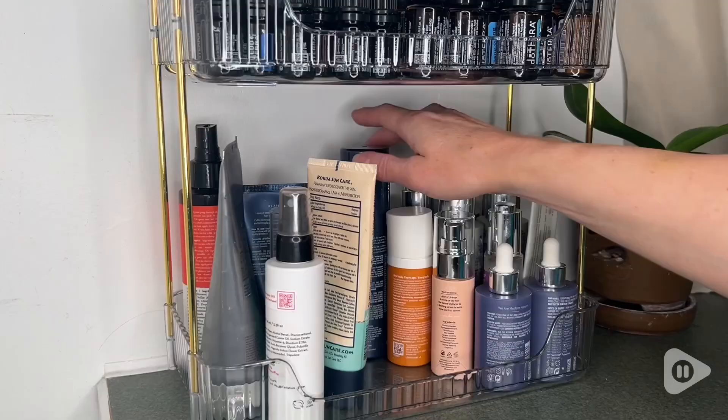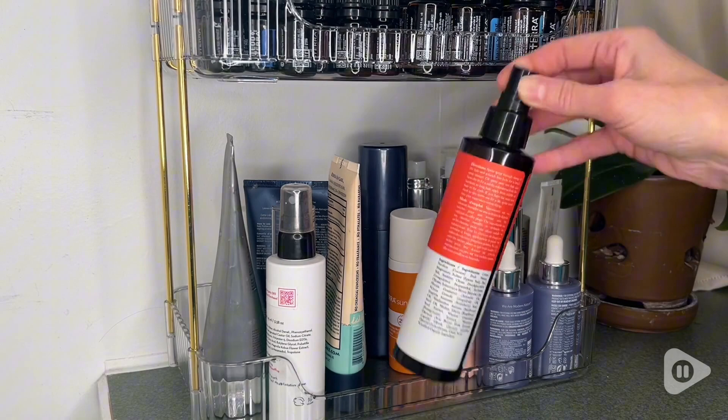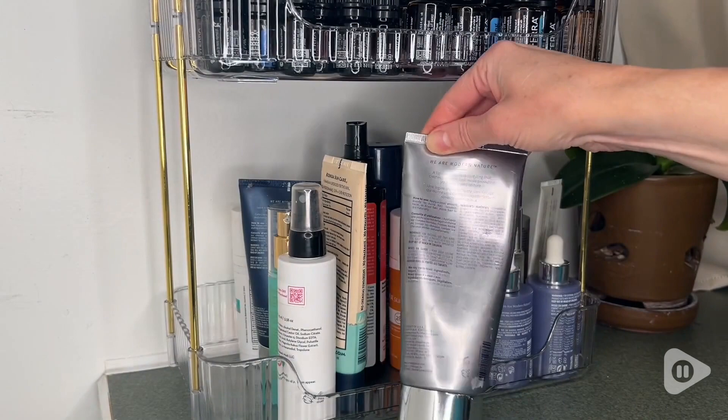However, it fits my makeup supplies and facial products really well. The space between the bottom tray and the top tray is about eight and a half inches, and you can see that it fits my full-size hair cream and other hair care products along with facial lotions, etc.